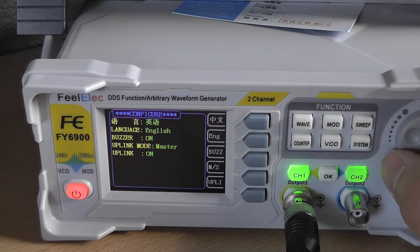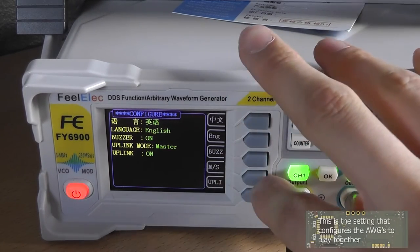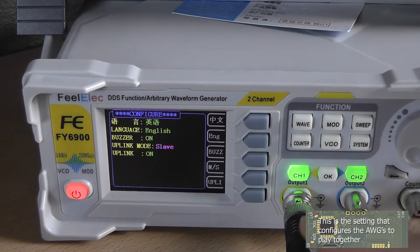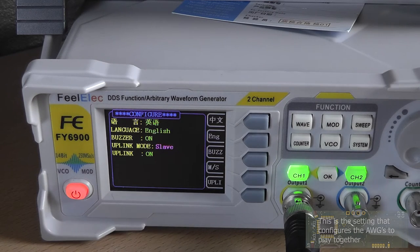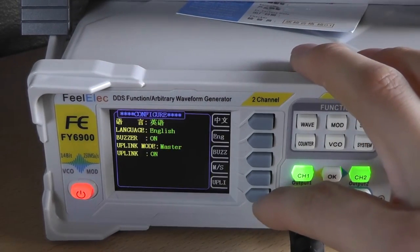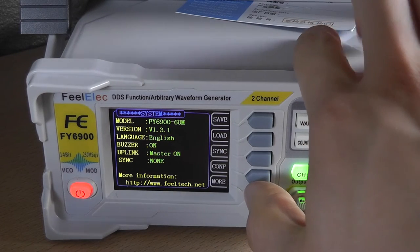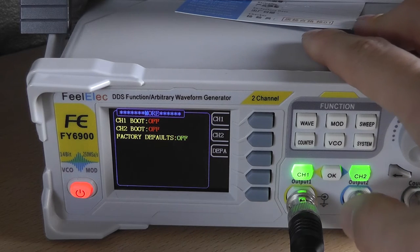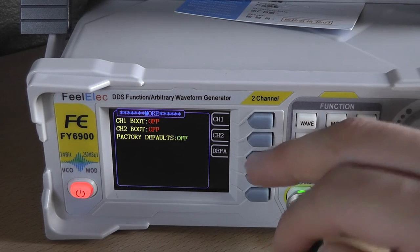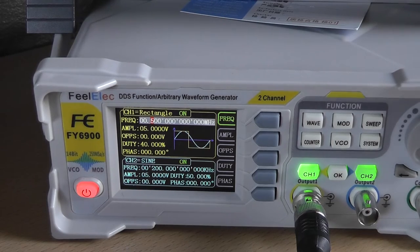You can turn off the buzzer, which is handy because the key-press beeps can be annoying. The M/S setting is the uplink mode — choosing 'slave' lets a master AWG communicate with and configure this unit. Uplink enables or disables that connection. In 'more' you can configure whether channel 1 and channel 2 should be on or off at boot, and you can reset to factory defaults.